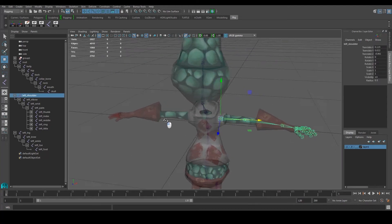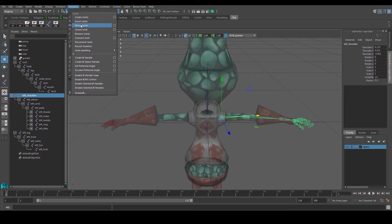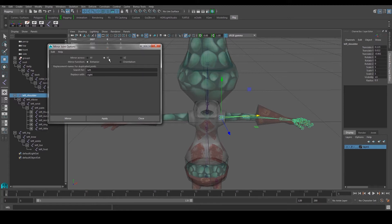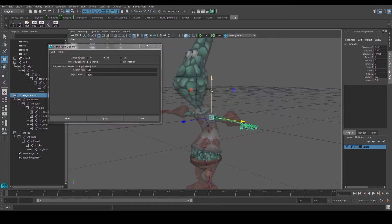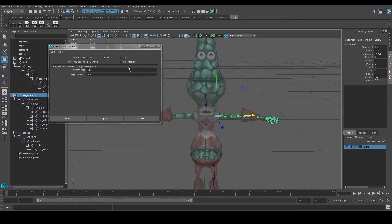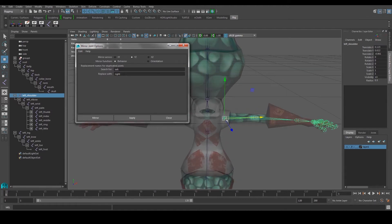Welcome back. I'm going to start mirroring our joints to the other side. I have my left shoulder over here, and I can go to Skeleton > Mirror Joints > option box. I'll tell Maya to mirror on the YZ axis, so it mirrors across that line to the other side. Then I'll tell Maya to search for anything named 'left' — left shoulder, left elbow, etc. — and replace it with 'right'.